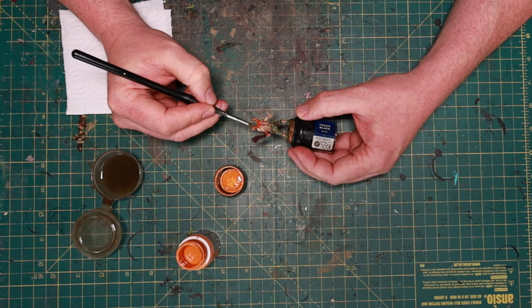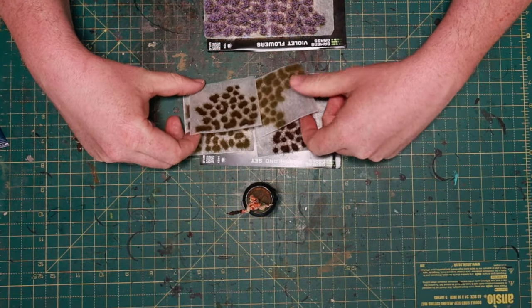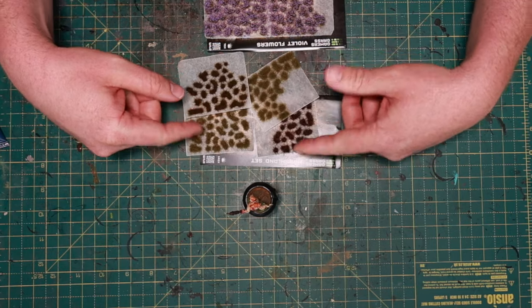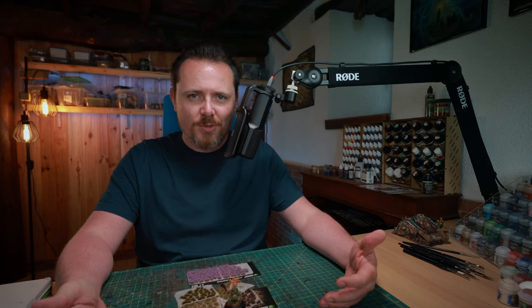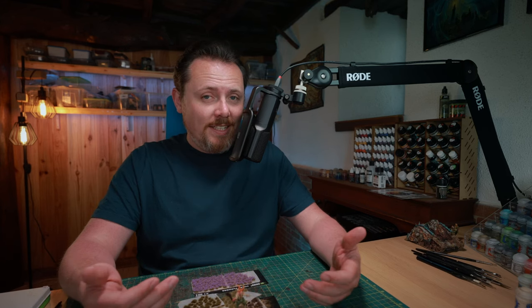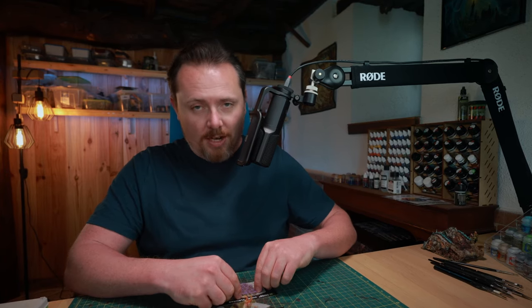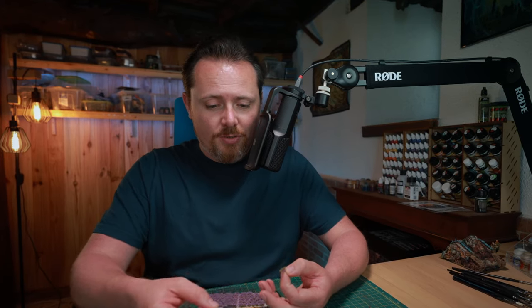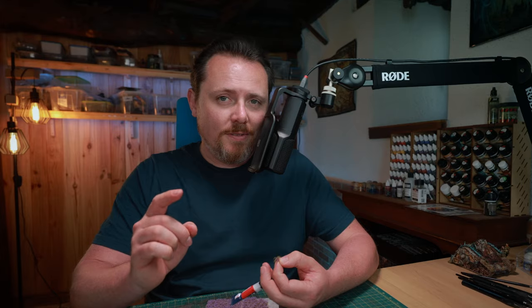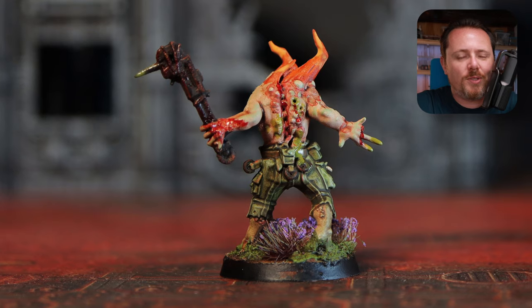Now we just need to finish the base a little more. My bases are full of flowers and grass, so I'm using a marshland set from Gamers Grass which has four different grass types and violet flowers. Because if you paint 60 poxwalkers, you're going to have three units of 20 on the table and you want to figure out which unit is which. I do that with different colors of flowers on their bases - this guy will get violet flowers, making him part of the purple squad, then there's an orange squad and a reddish squad. After the flowers are on there, this mini is done, ready to go and hug some Cadian troops and make more poxwalkers for Papa Nurgle.